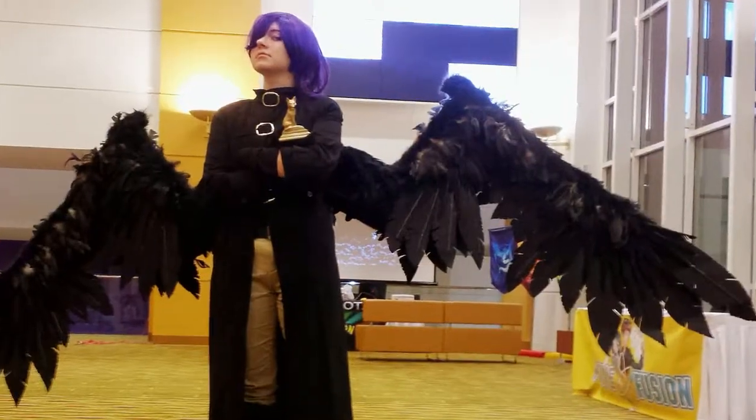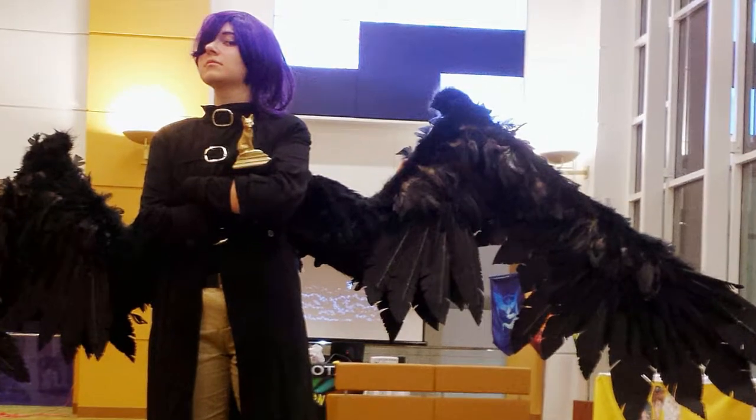Hi everybody! I've had a lot of questions about my Lucifer cosplay, specifically the wings, so I figured that I'd just kind of do a general overview on how I put everything together.